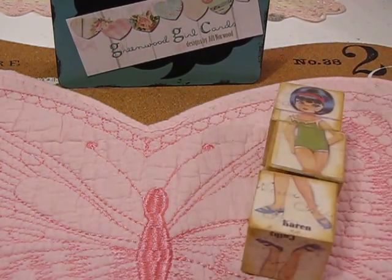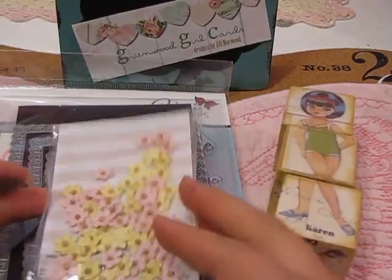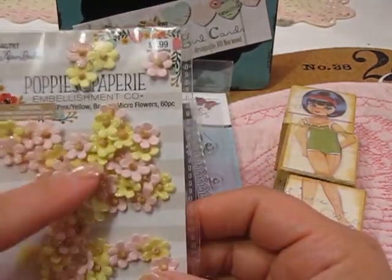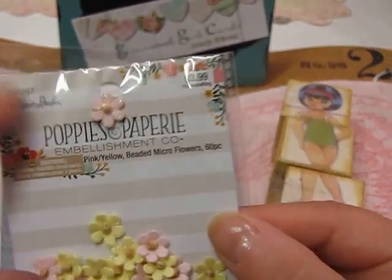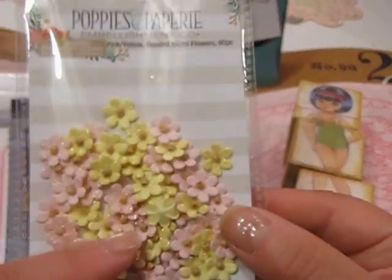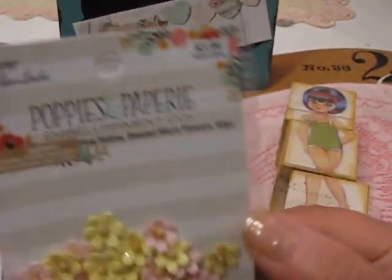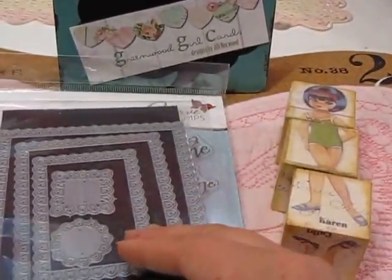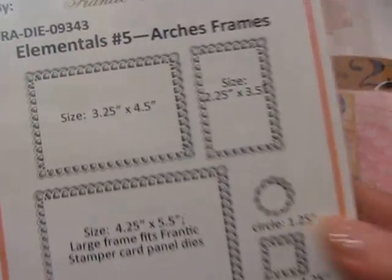I also created a couple of cards to share. For supplies, I used some little yellow flowers from Hobby Lobby — they're part of the Paper Studio line, called Poppies and Papery embellishments. They're normally four dollars but Hobby Lobby puts them on sale for 50% off quite a bit, so I usually pay two dollars.